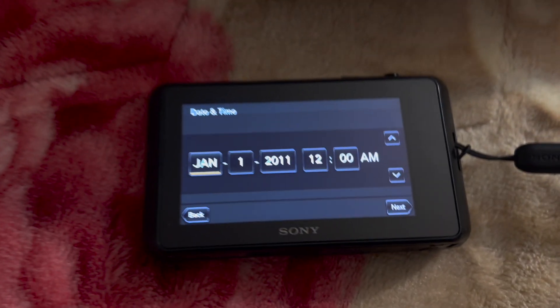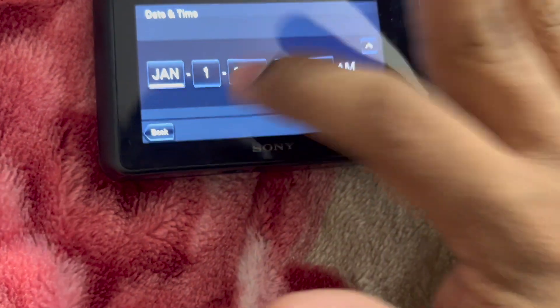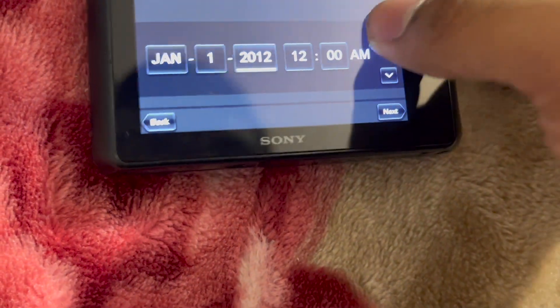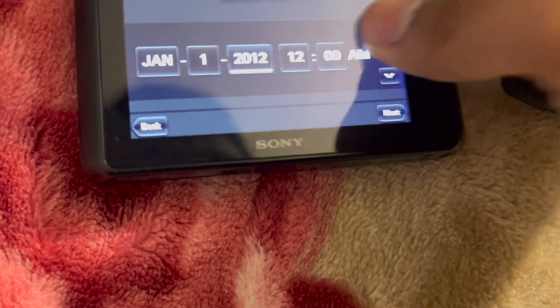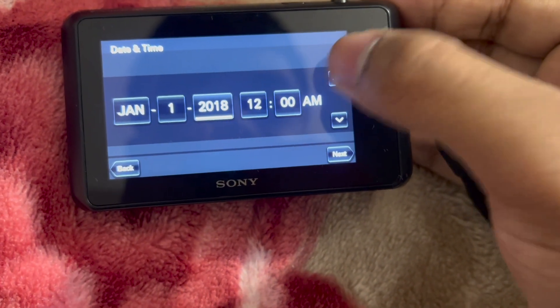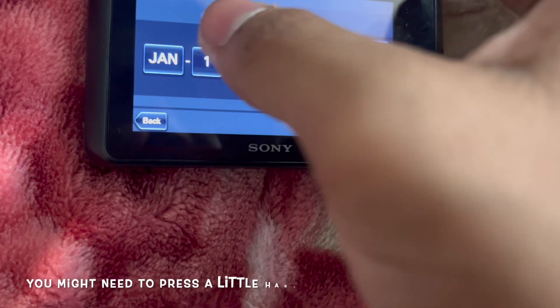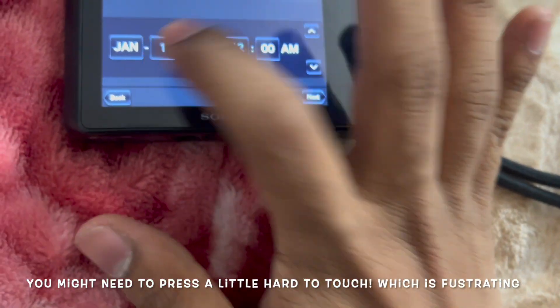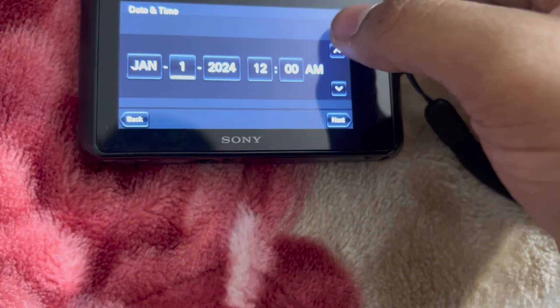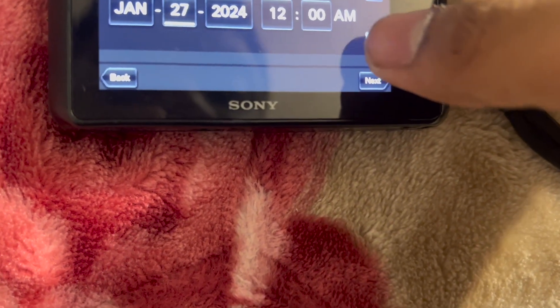This is a 13-year-old camera, hope you've seen it. I'm just gonna change it to 2024. You kind of gotta press it so hard. Yes, 2024, and the date — should be April 20th. I don't know why this is not responding.